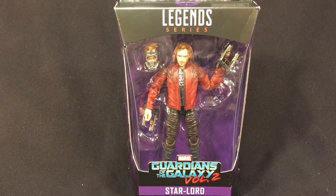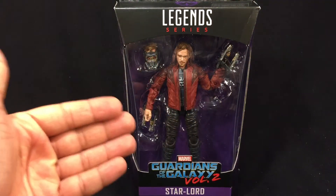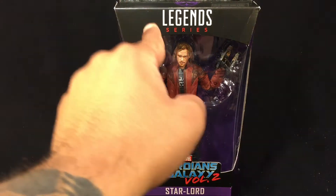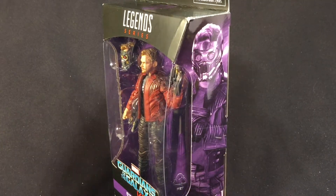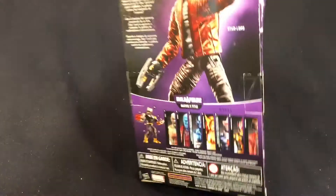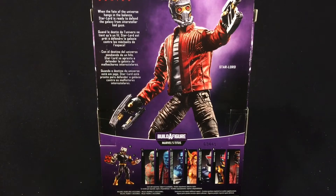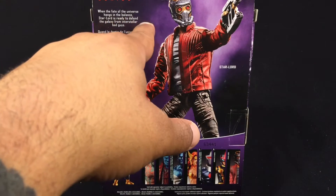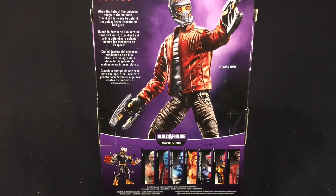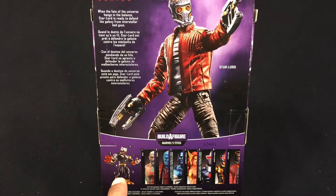Let's take a look at the packaging. It's a regular Marvel Legends window-style package. We have Star-Lord down here, Guardians of the Galaxy Volume 2 — this is the movie version, the Chris Pratt version. Marvel Legends and the Guardians symbol up top, illustration of Star-Lord on the side. Flip it around to the back and we have a picture of the figure. 'When the fate of the universe hangs in the balance, Star-Lord is ready to defend the galaxy from interstellar bad guys.' Down here we have all seven figures — six of them are needed to build Titus.